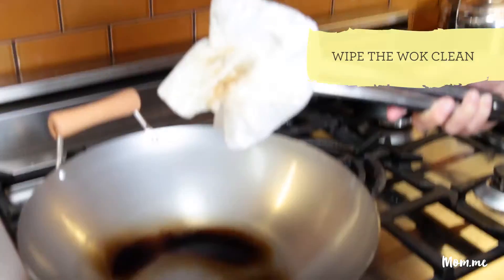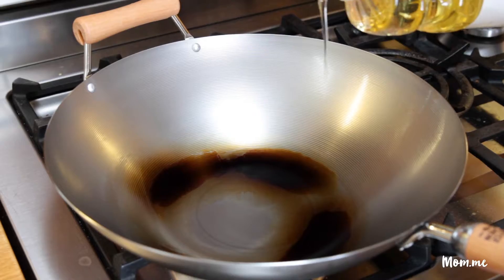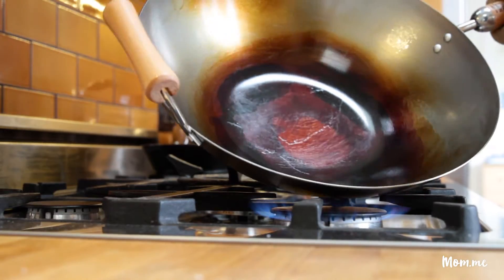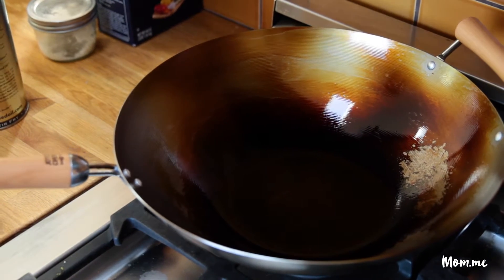Basically when you're seasoning the wok you're putting a non-stick layer on it with oil and heat. Then I'm just gonna wipe this thing clean and we're gonna do it all over again. Alright guys, we're ready to use our wok.